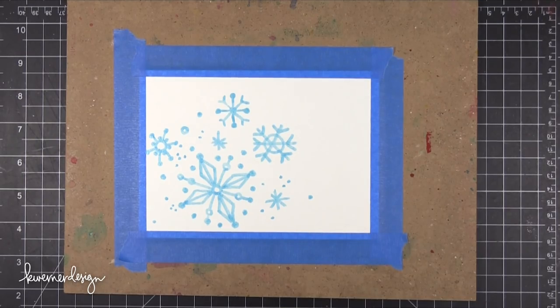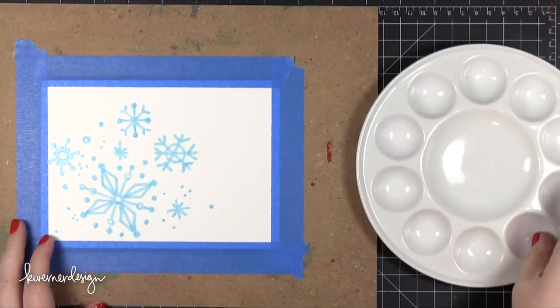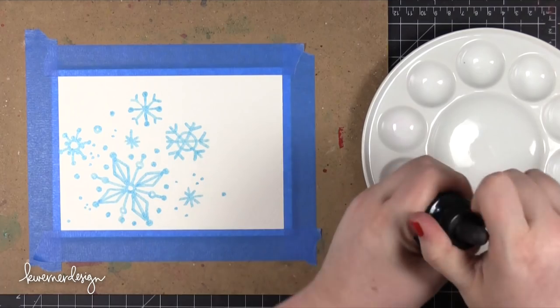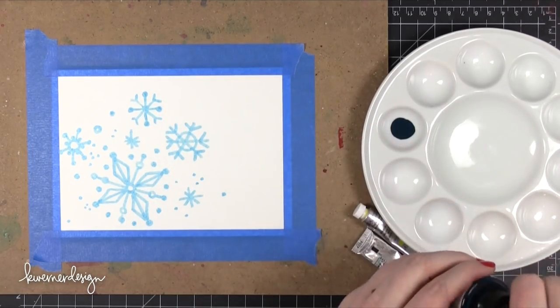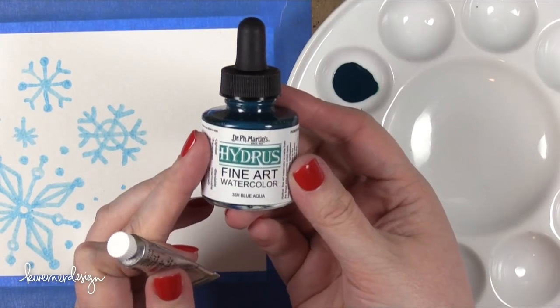I've just drawn on all the snowflakes, and now I'm going to prep my paints. I'm using two different types of watercolor mediums for this card today, purely because of the colors I wanted. The first medium is Dr. P.H. Martin's Liquid Watercolor in the color Blue Aqua.